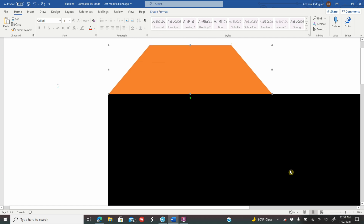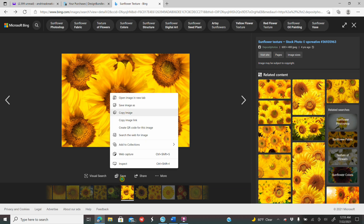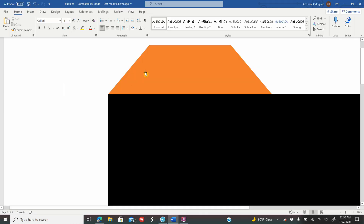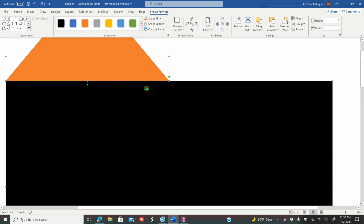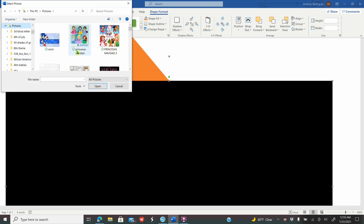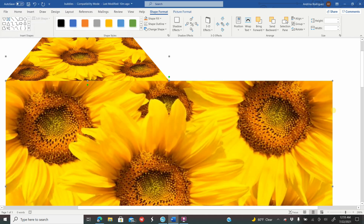To save your backgrounds, go to Google, Microsoft Bing, Creative Fabrica, Design Bundles, Etsy — wherever you want to get your backgrounds from. I went to Microsoft Bing and looked up sunflower backgrounds, clicked on the one I like, then right-clicked and saved the image to my computer. Once it's saved, go to Microsoft Word, click on your top shape, hold Shift and click the bottom shape, go to Shape Format, Shape Fill, Picture from a File, look for the background you saved, and click Open — it will fill it up for you.